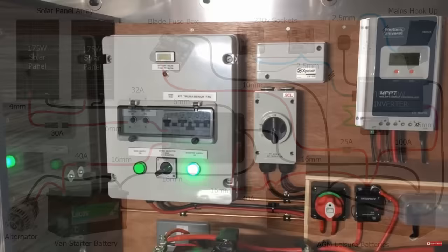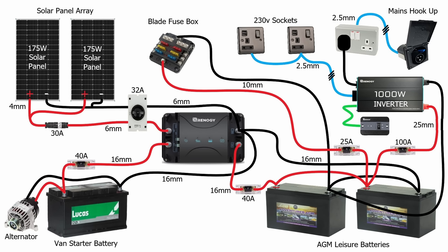Everything on the 230 volt mains side will need to be earthed, so make sure that you connect your live, neutral and earth cables to all of your sockets, plugs, and right the way back to your electric hook-up. The case of the inverter often needs to be earthed as well and usually you'll find a grounding pin on the inverter case for that purpose. It's very important to earth these 230 volt sockets and appliances because the potential for harm with such higher voltages is much greater. I do plan to do a dedicated video on earthing and grounding of off-grid campervan wiring systems, as there is quite a lot of confusion between grounds, earths, 12 volt and 230 volt systems, and what's actually required in a campervan.